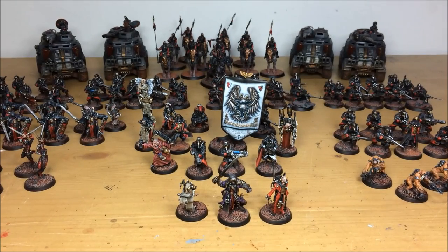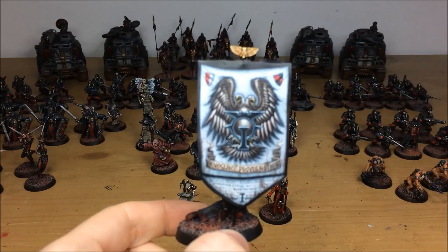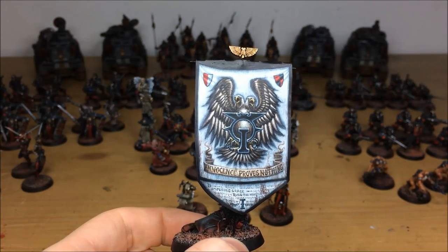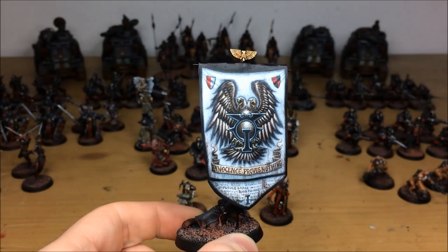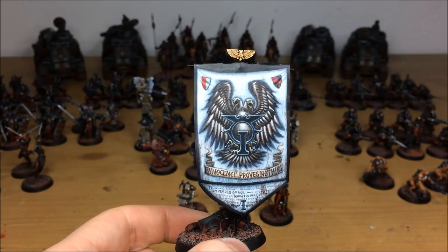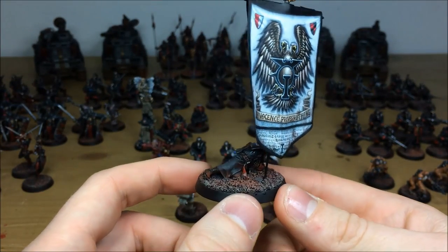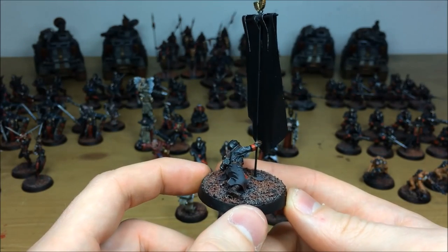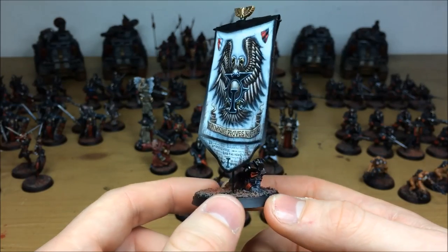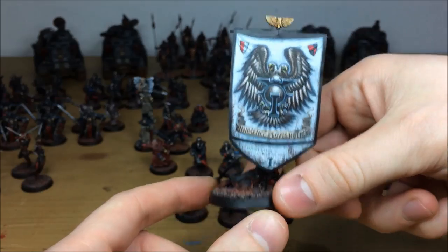The model that really stands out in the unit is the banner bearer. The banner has been completed by Jonas, who does loads of banners for many clients. This banner does not disappoint — 'Innocence Proves Nothing' — all freehand, a completely custom banner offered with commissions. 'Emperor's Grace,' 'Burn the Heretic,' the inquisitional eye, loads of detail and weathering at the bottom. The dying Death Corps of Krieg guardsman has been reposed so that even as he's crawling forward injured, he's still holding the banner aloft proudly. A really nice centerpiece model with a beautiful custom freehand banner.